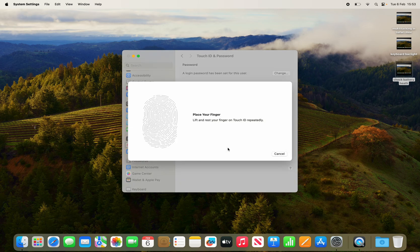Then it will ask you to place your fingerprint on the sensor again, so I'm just going to quickly do that now.